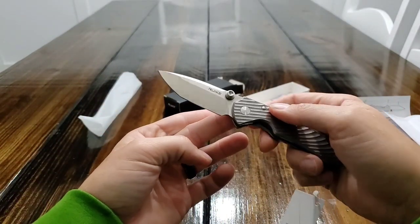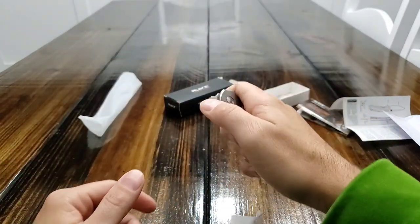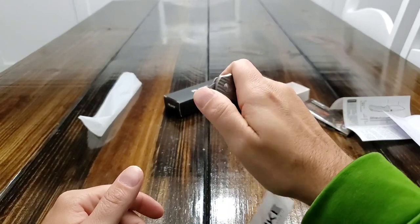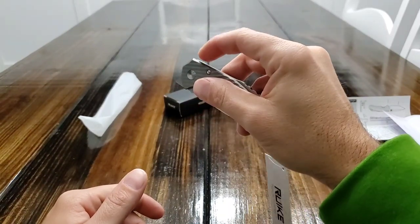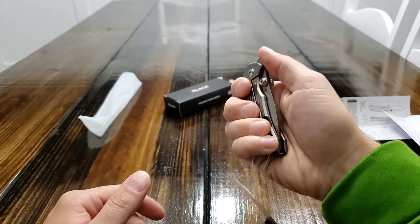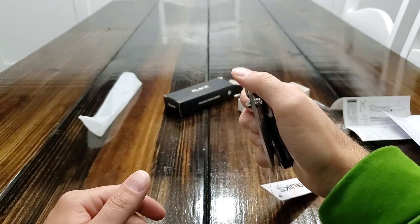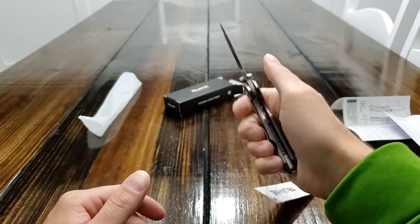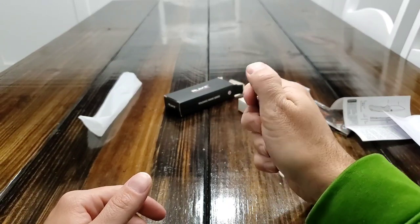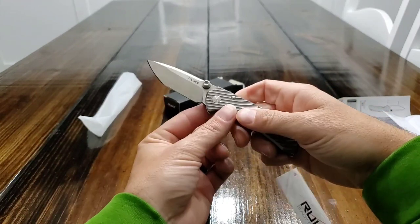But this is a front flipper. I'm still getting used to a front flipper — I am definitely not good at one-handed front flipping action. I'm so much more used to just a regular flipper. So with this, I think what I'll do to get out of the detent is do that — you see how it pops out of the detent? And then I can use this or the thumb studs and open it up to where it locks in place. Little wrist fling there.